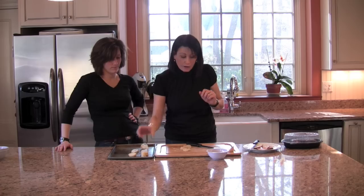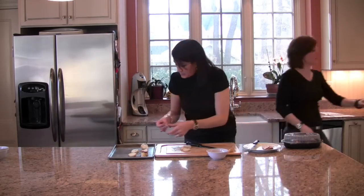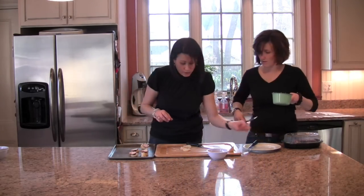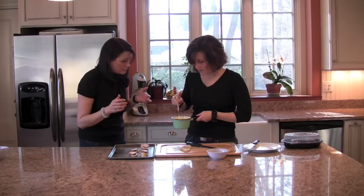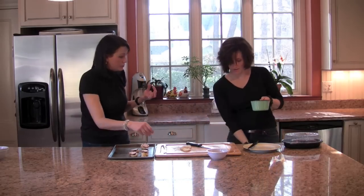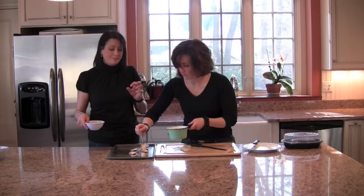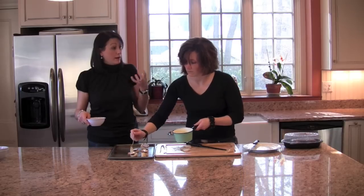Here's our little hot brown — assembly is a no-brainer. A little turkey, grab the sauce. A little turkey here, a little turkey there, a little turkey everywhere. Just a little sauce — maybe spoon it on. Just a little dollop on top, and we'll sprinkle the breadcrumbs. Then we're going to put this in the oven at 350 for about 10 minutes. About eight minutes in, you might want to switch it to broil just to brown it up a little bit.